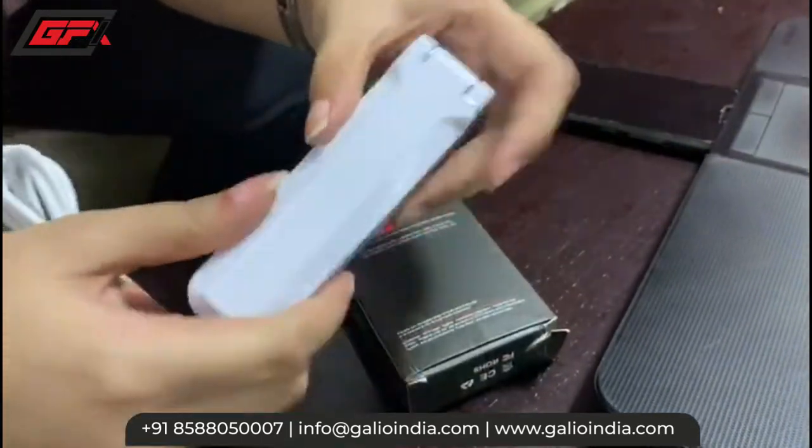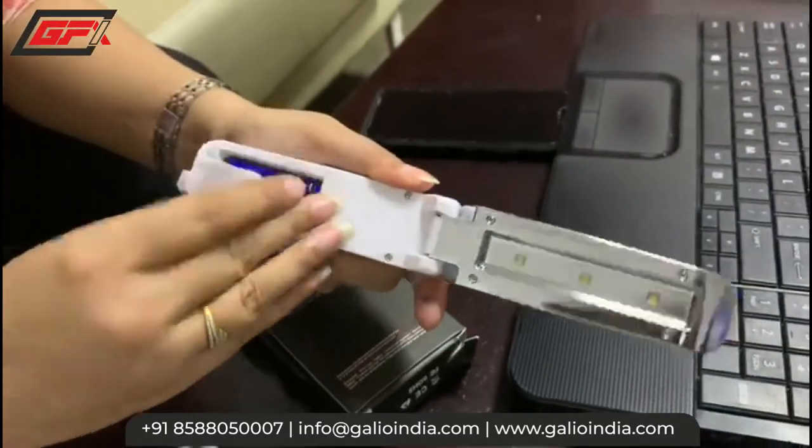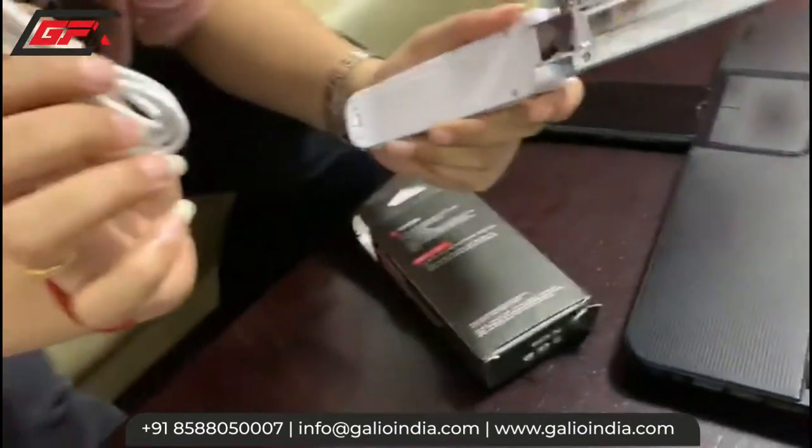This is the sanitizer which looks like this, and you can see I have already installed the battery in it. And this is obviously rechargeable as well.